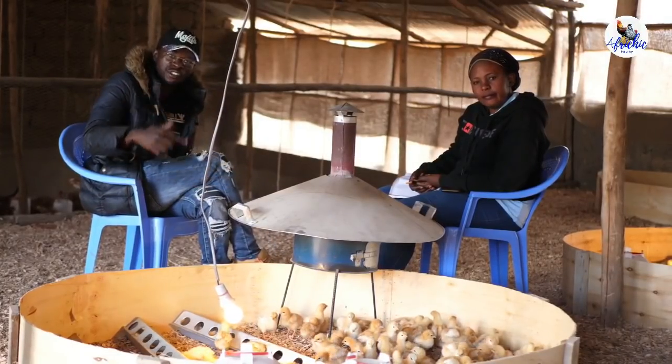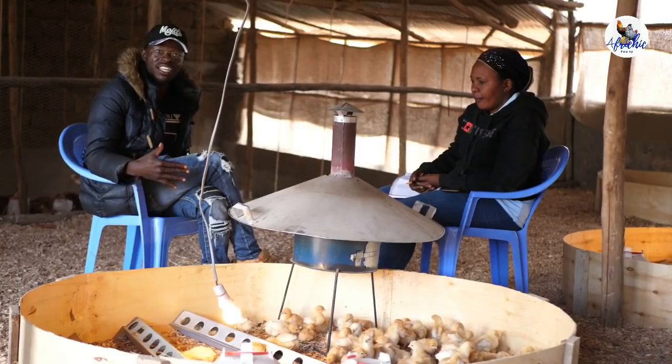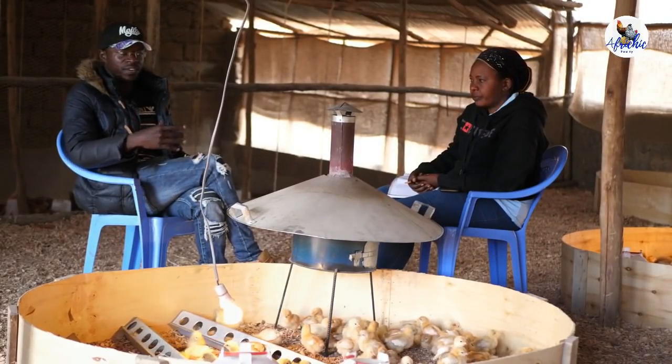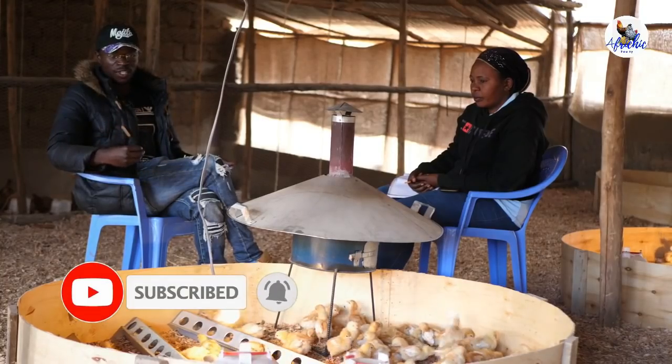Hey everybody, if you are new to this channel kindly hit the subscribe button and always remember to watch our videos every time we upload. Every week we give you a lesson in chicken farming and every week we give you a success story. You can learn from others and see what they are doing.